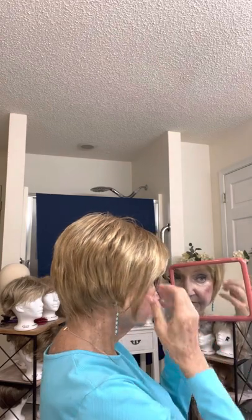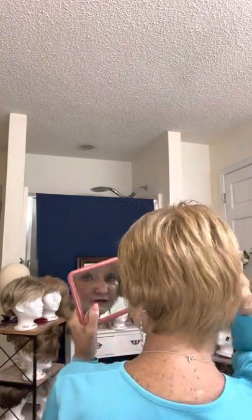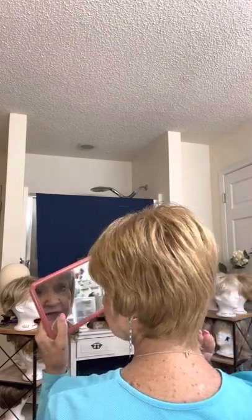It's kind of low, longer in the front. There's the back — look at that color. Isn't that a beautiful color? I think this is a very realistic looking wig. I love the color.